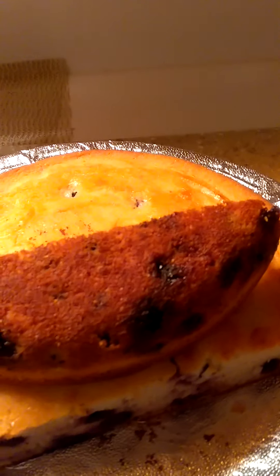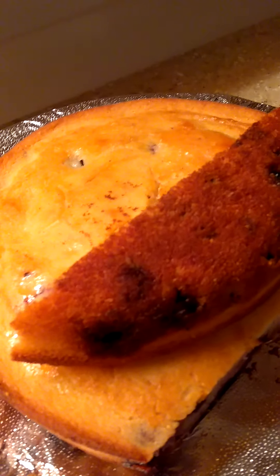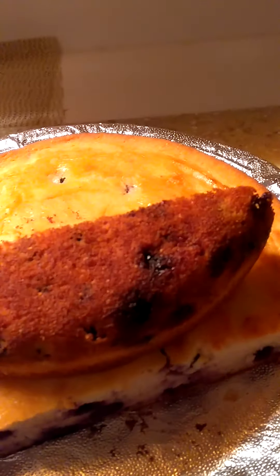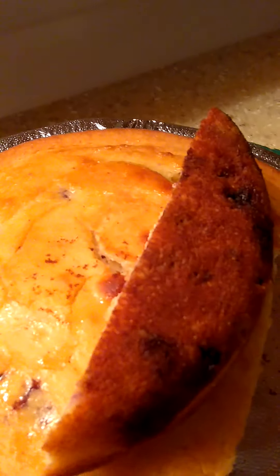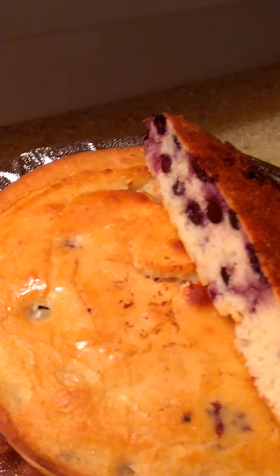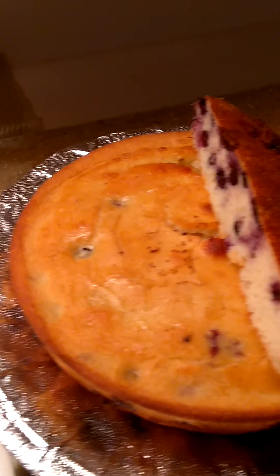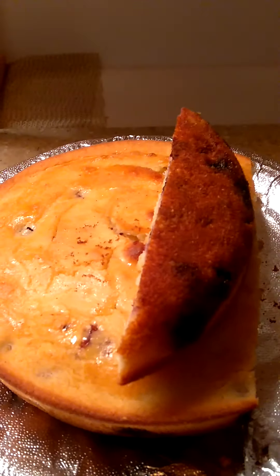It didn't break apart. Here is the bottom of it, y'all. Now I am really out this time. Bye!